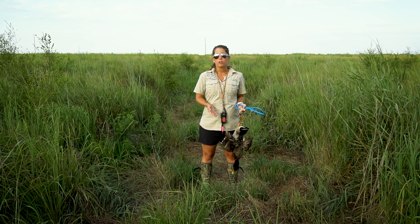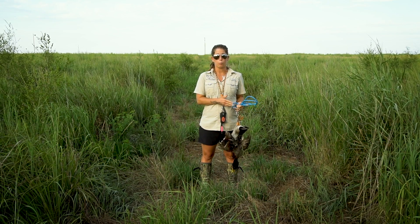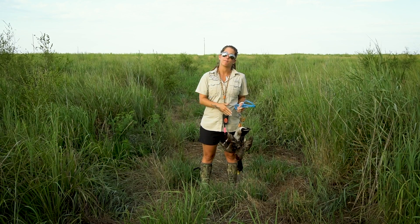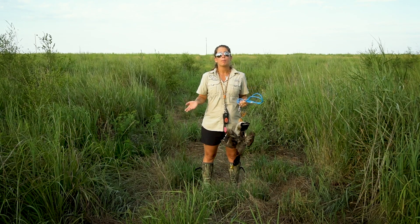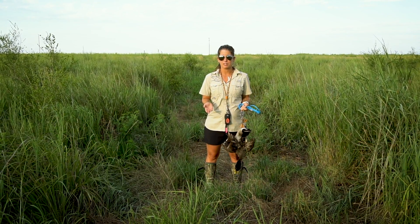Rogue is prepping for her NAVDA natural ability test in which she'll need to track a wounded simulated pheasant that's going to run off, and I'm going to have to bring her up and have her track the path of that pheasant. This is also something you can work on if you're not prepping for the natural ability test — just as a way of getting your dog ready for hunting season.